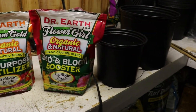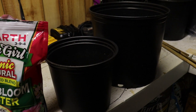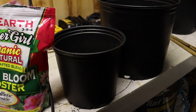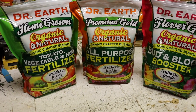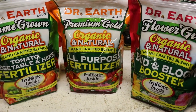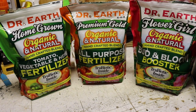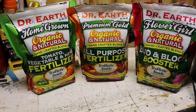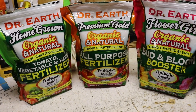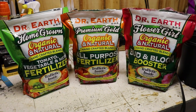I have two containers here that I'm going to use to mix, to make sure everything is exactly as it should be as I measure out the dry amendments. The amount of dry amendments you need for pretty much anything with Dr. Earth is two tablespoons per gallon — whether you're top dressing or amending the soil, it doesn't matter. Here we're amending the soil, building a life for our autoflowers.